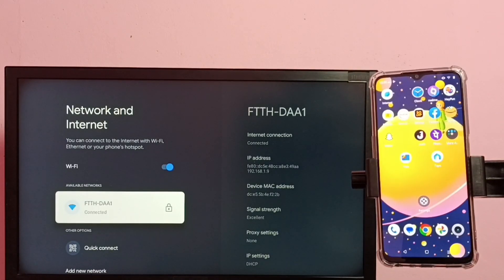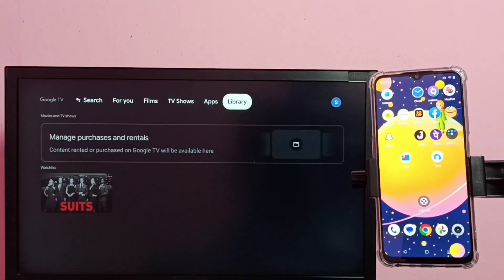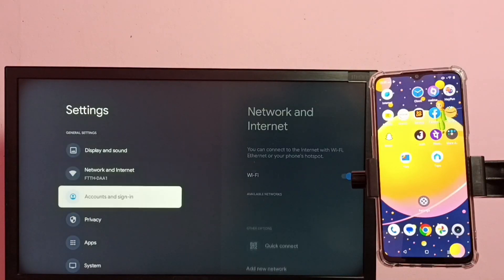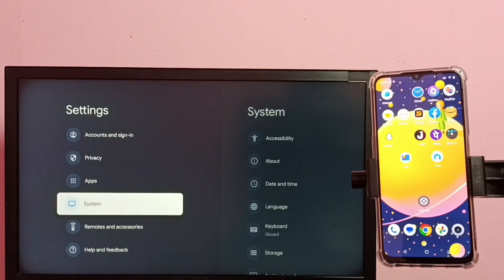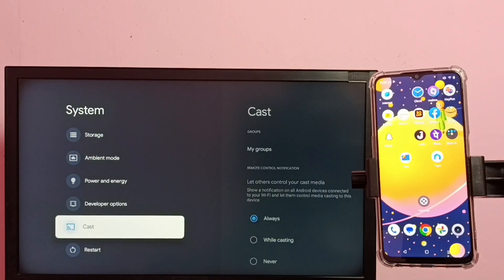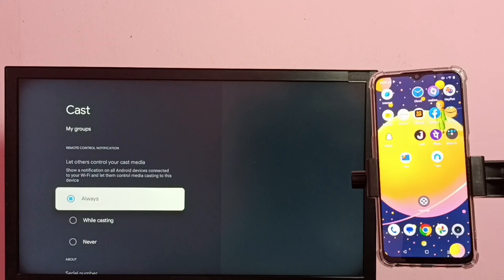Then on the TV, again go to Settings, then select System. Scroll down and select Cast. Here we need to select Always.